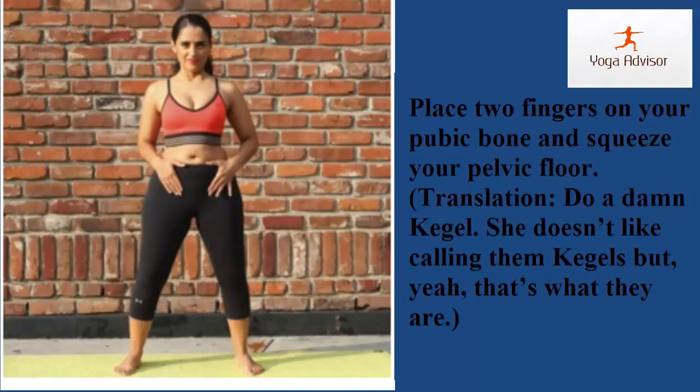Step two: secret squeeze. Place two fingers on your pubic bone and squeeze your pelvic floor — do a kegel. She doesn't like calling them kegels, but yeah, that's what they are.